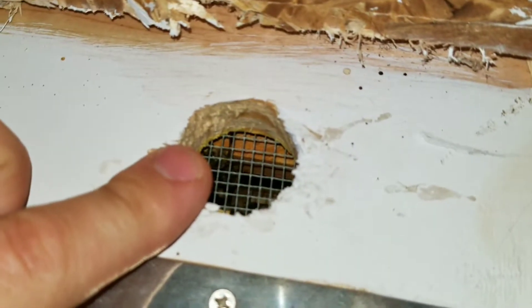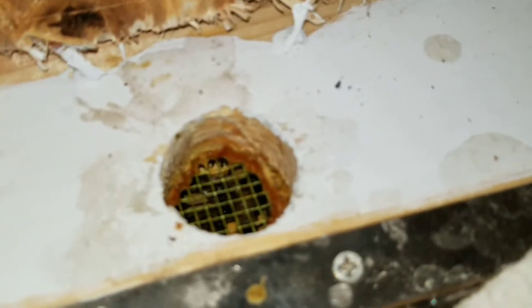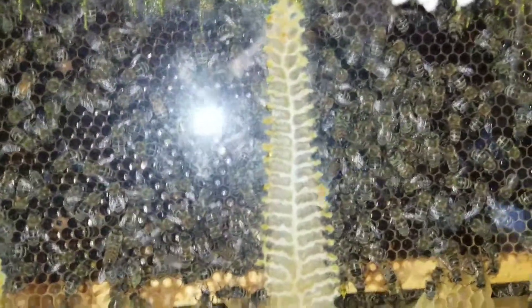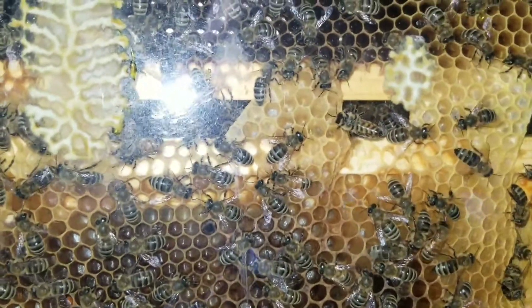I've got holes across the top — you can see the one-inch hardware cloth stapled up here, and then one here too. This is how I feed them, as I cut it to fit. They propolized that — yeah, they did. So the bees are getting closer to getting into their winter cluster. It's the middle of September here in northern Illinois, so I'm excited to peek in on these throughout the winter.